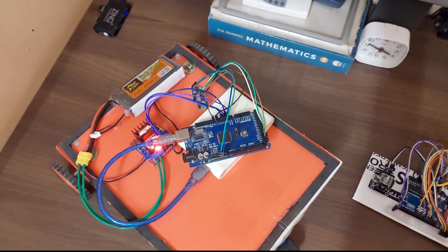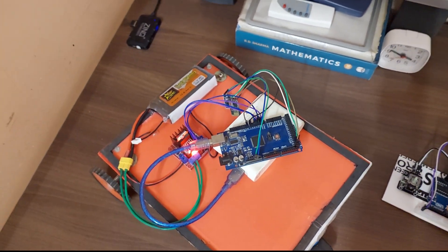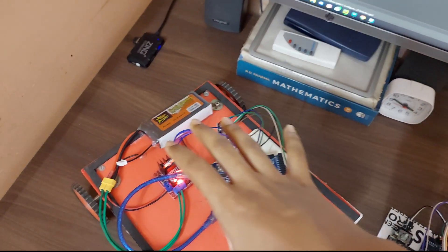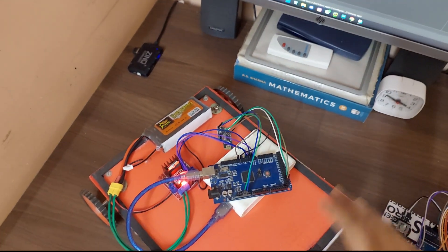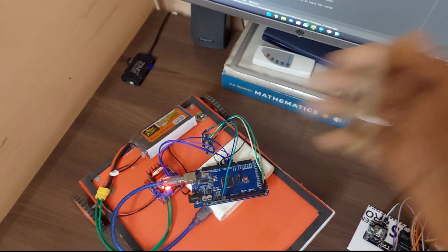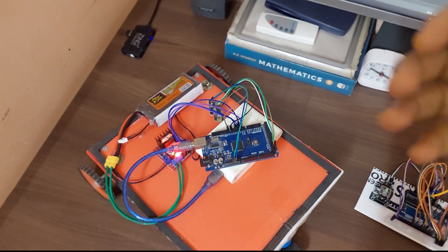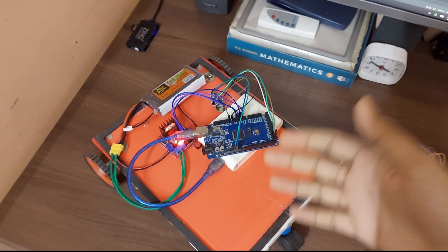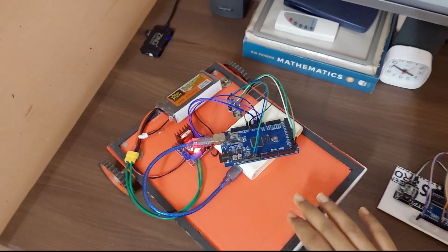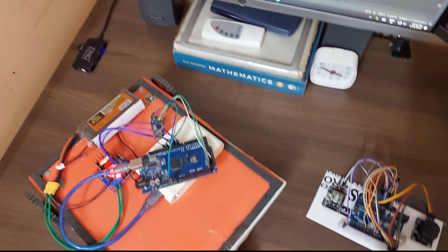A second way to do the same thing would be to have your entire processing on board the robot. This can be done in two ways: first, by using a laptop and building a bigger robot with the laptop on board, connected to the Arduino directly via USB. Option two is using something like a Raspberry Pi — however, Raspberry Pis are really expensive right now and basically out of stock everywhere, so this NRF approach is kind of your only option for building a wireless robot like this.